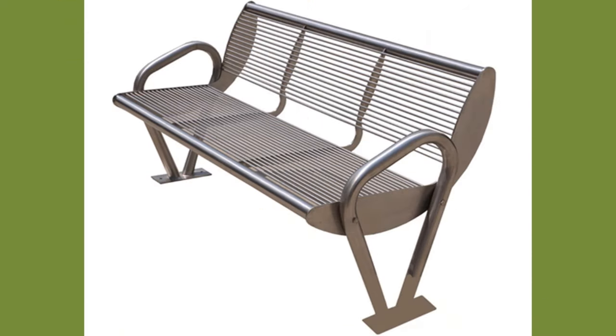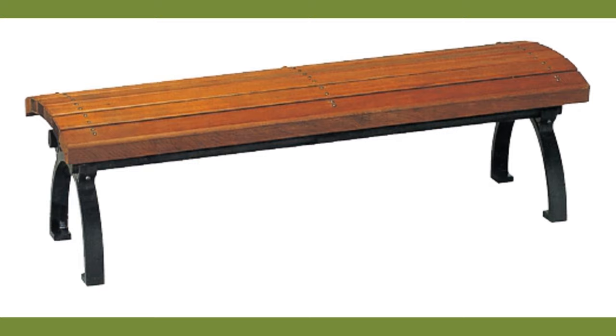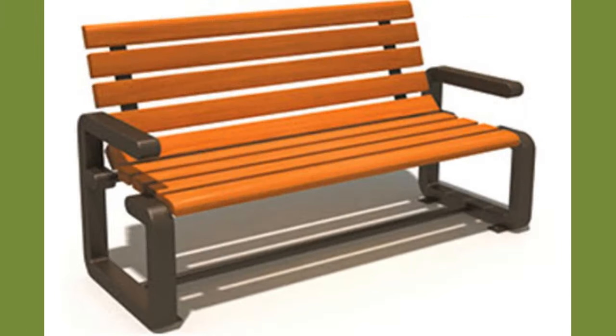Besides being sturdy, metal furniture is attractive, giving a contemporary look to your home. To make it stand out, all it takes is a good polishing to give it added charm and character.